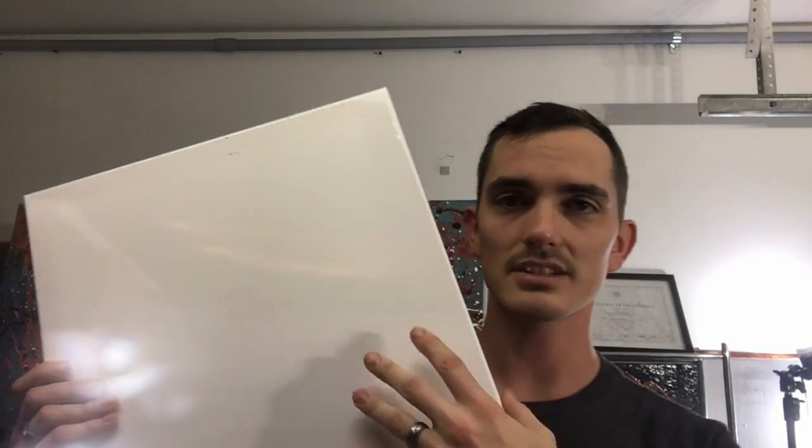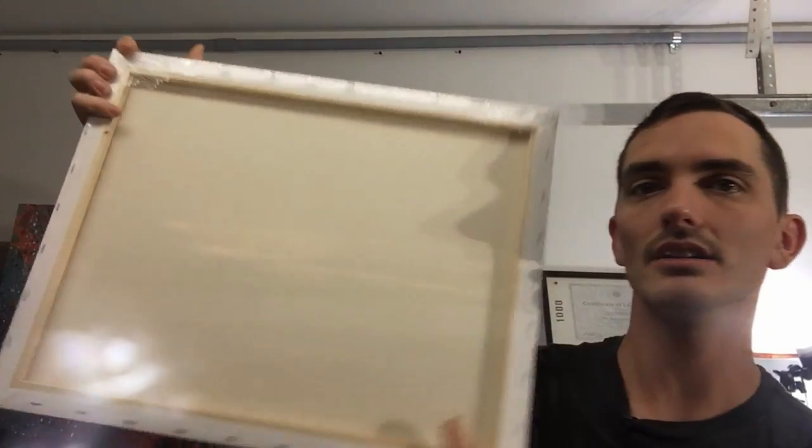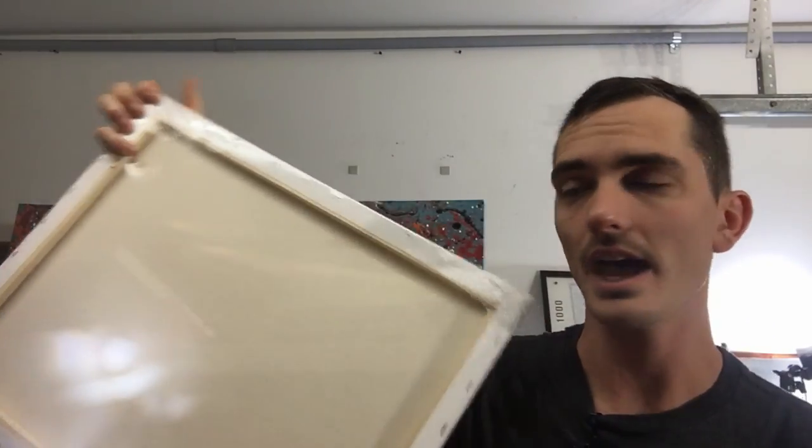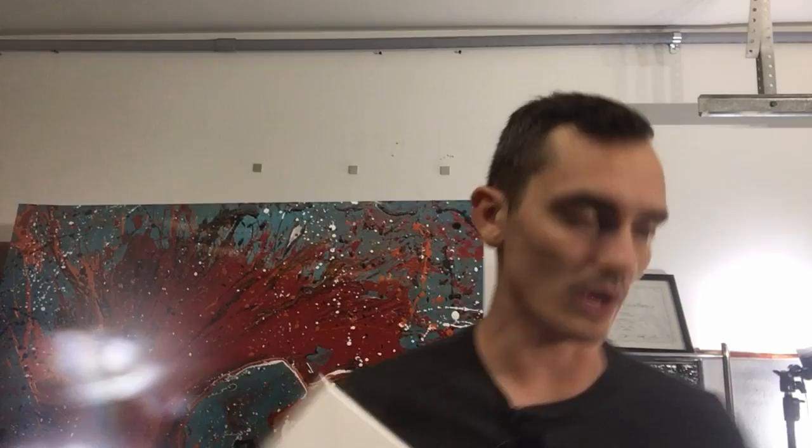Most canvases — and I've got one here — have gesso on them. This white stuff on the canvas is the gesso, because on the back it does not have that. That's why the back is more of a cotton linen color, as opposed to the front, which is white because it has gesso on it.